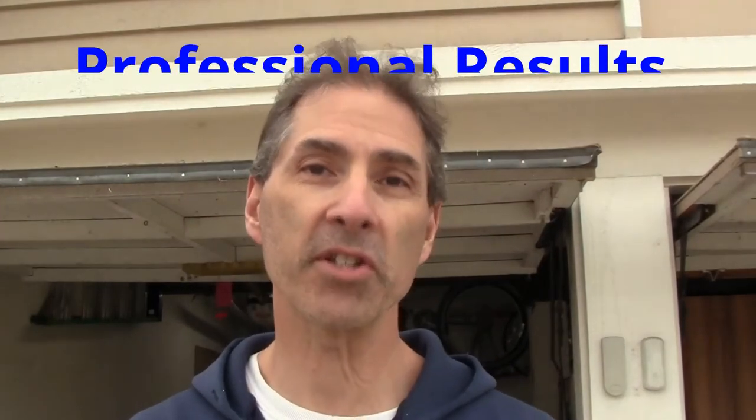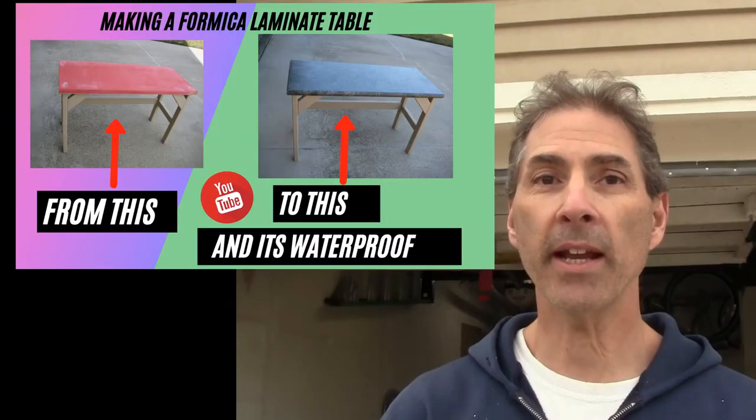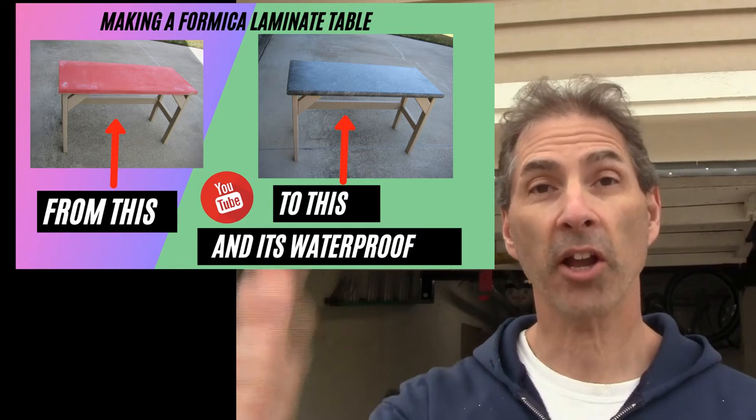Hello and welcome to another episode of Ken Training, where we want to give you the training you need to tackle projects like this one on your own. Ken Training is the channel where we use DIY skills, tools, and materials, and we try to achieve professional-grade results with that level of talent that we bring to the table. Today's project is going to be laminating a tabletop. Let me show you the project right now.